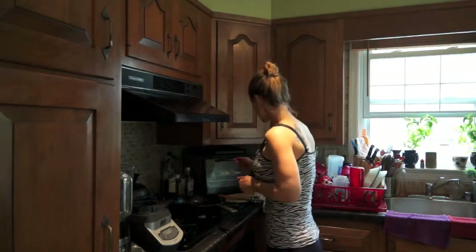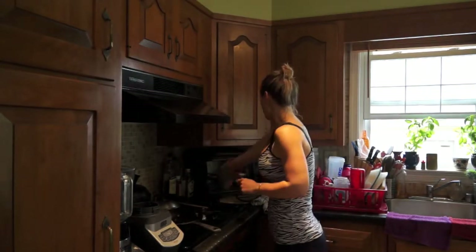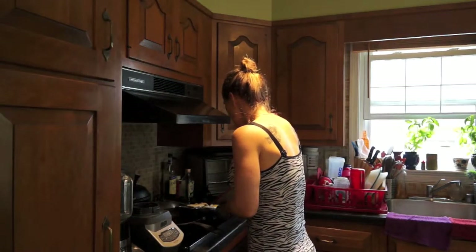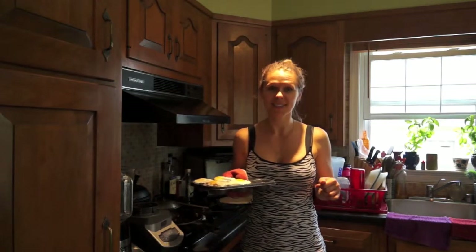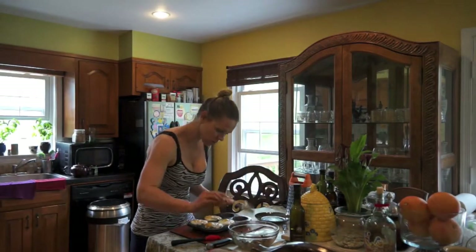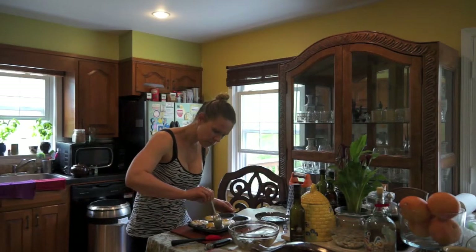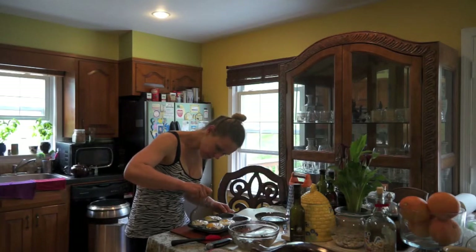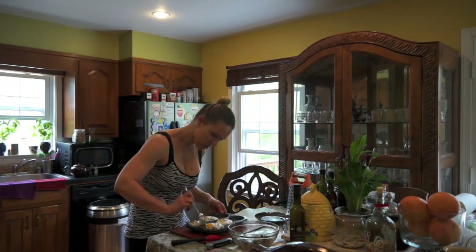Our muffins are about done. Let's take them out and see. Check this out — it smells so good. Make sure you don't hurt yourself, this is really hot. Now that our muffins are ready, grab a spoon and separate any egg that was running down. Walk it around the muffin. You can also use the muffin liner to help.